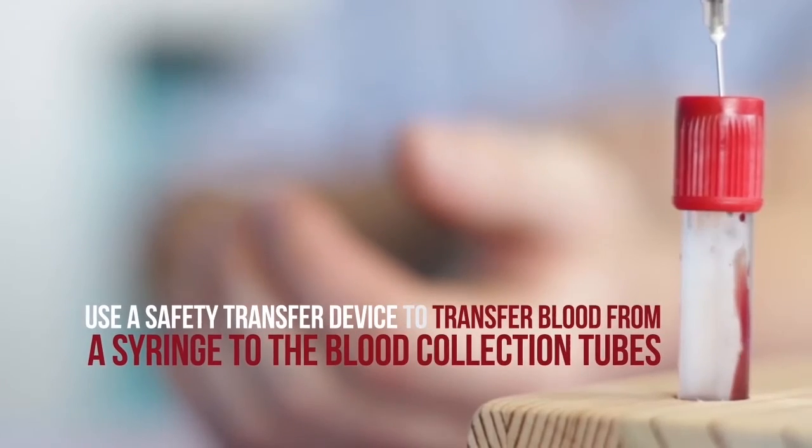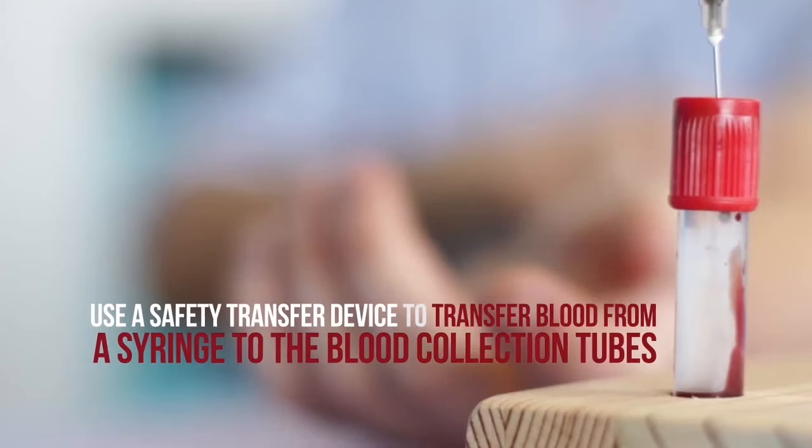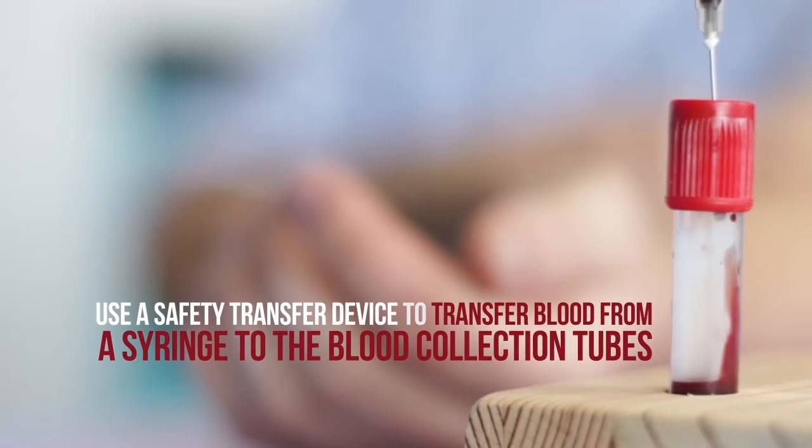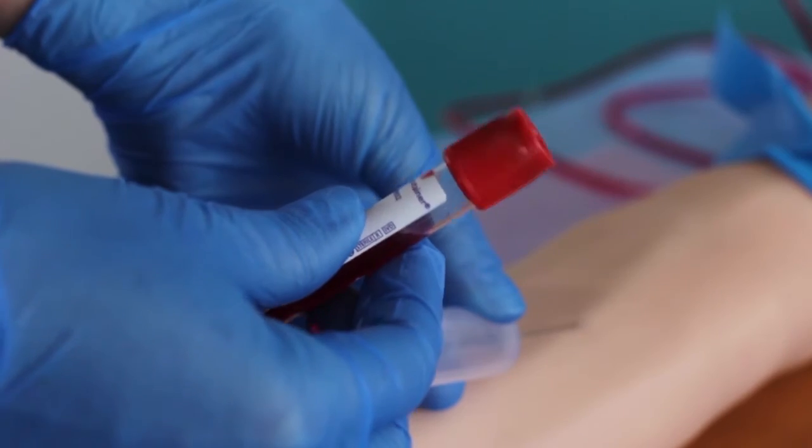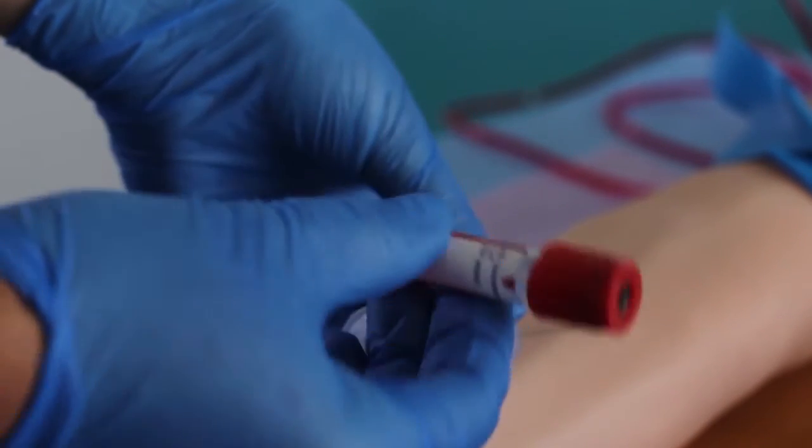Use a safety transfer device, not included in the kit, to transfer blood from the syringe to the blood collection tubes. If the tube used has additives, mix the contents by gently inverting the tube 5 to 8 times.